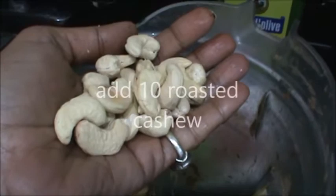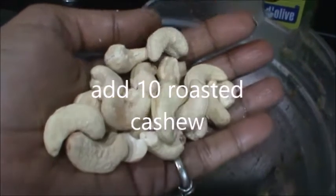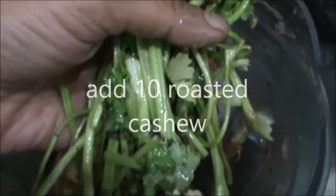Add all this to your mixie and we will grind it. Add a handful of cashew. Add 1 cup celery, and you can add coriander and celery mix also.